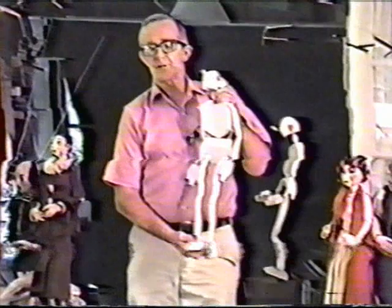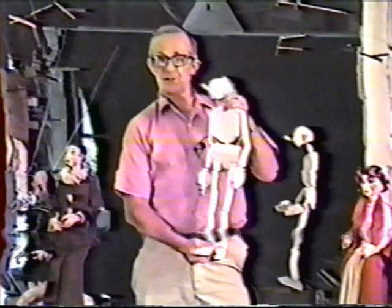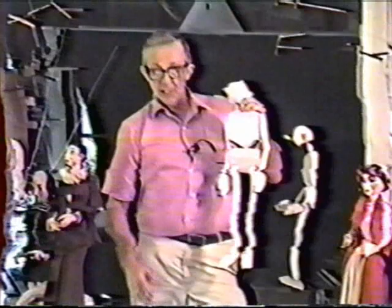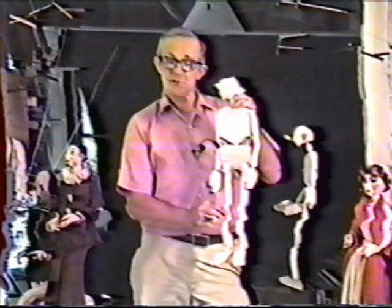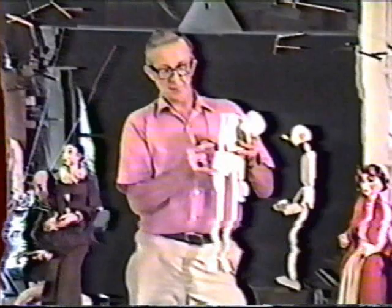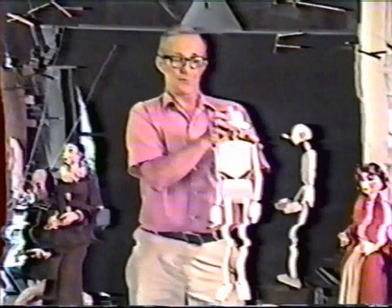This marionette is one-third life-size and at 24 inches in height represents a fully adult human male. I took proportions for this figure from an anatomy chart and transposed them into this size. When I took the measurements, I measured from the center of the ankle joint to the center of the knee joint, to the center of the leg joint at the hip, to the waist at the belt line, and similarly the length of the hand, lower arm, upper arm, neck, and so forth.